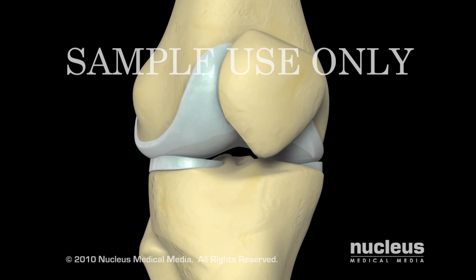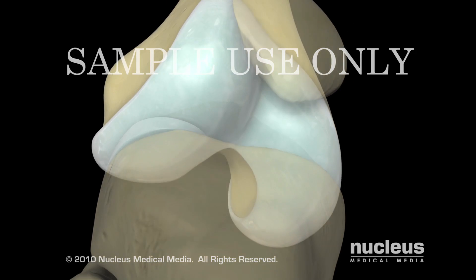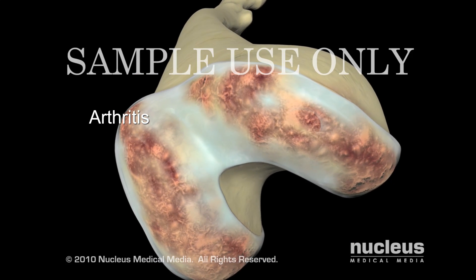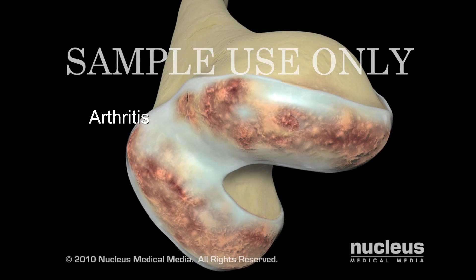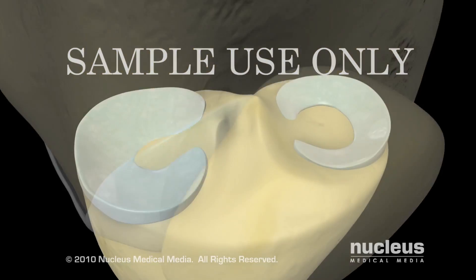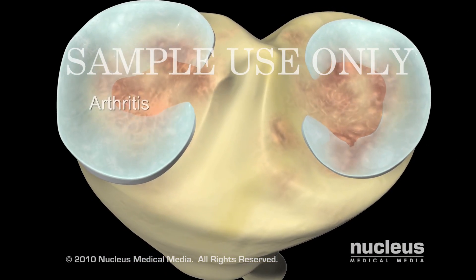Total knee replacement surgery is a procedure in which a painful or poorly functioning knee is replaced with artificial components. If your physician has recommended a total knee replacement, it is probably because your knee is severely damaged by arthritis or injury.